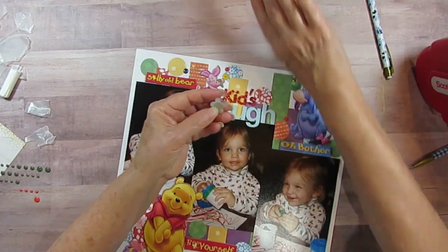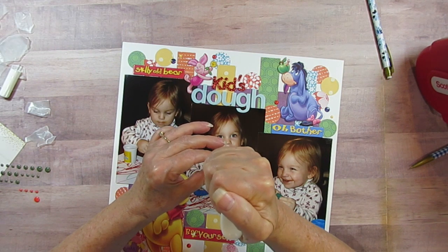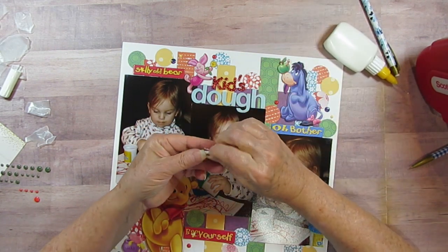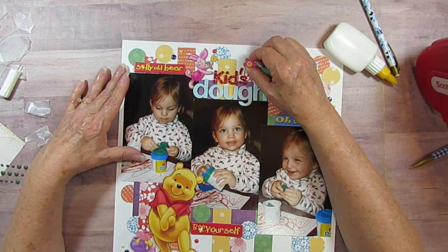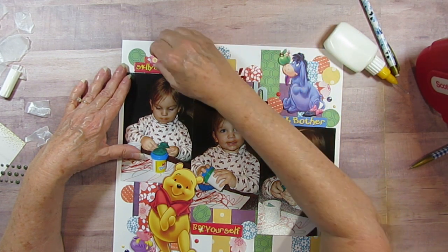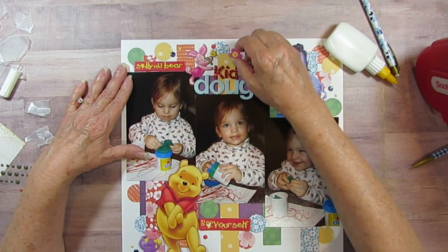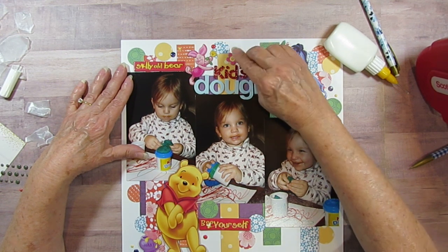I forgot my little flower. So who is this going to go by? I was kind of thinking by Piglet, but he's already pink. I think I'm going to just put it off the yellow piece right there.